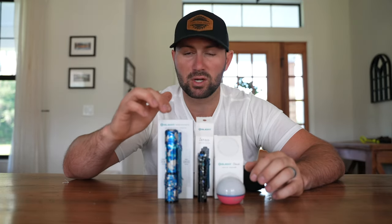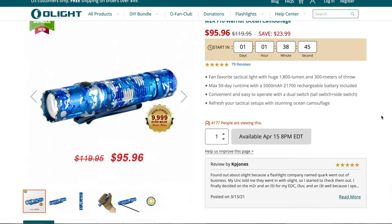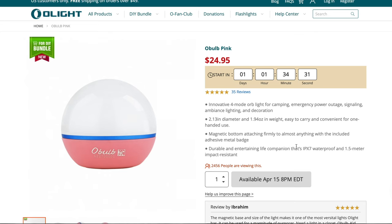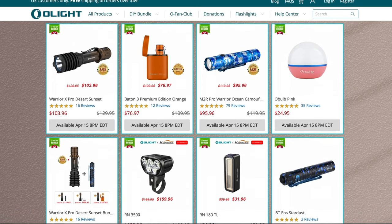During the flash sale, the M2R Pro Ocean Camouflage is going to be 20% off — usually $119.95 but on sale for $95.96. The I5T EOS Stardust is going to be $32.95, and the O-Bulb Pink is going to be $24.95. If you couple any two of these products together, you're going to get 30% off your order. For example, purchasing the M2R Pro and the I5T EOS Stardust together comes out to $107.03 — a great deal for two extremely quality, powerful flashlights.